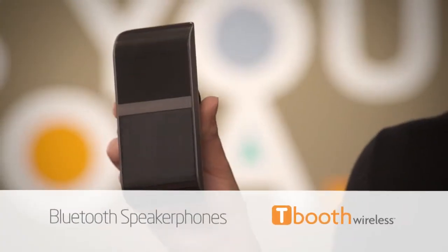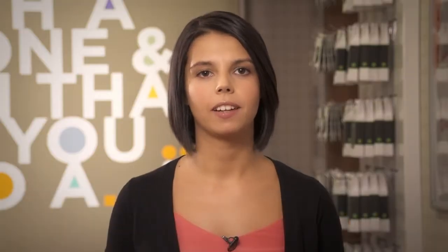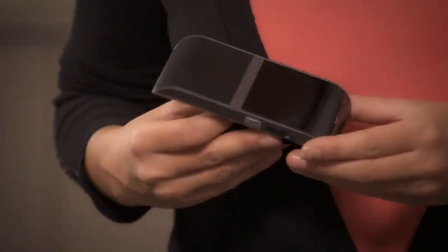First up, Bluetooth speakerphones. These are easy to use — just pair your phone up to get music to play through it. Some Bluetooth speakerphones even have FM transmitters. An FM transmitter will broadcast your music from the speakerphone to your car radio. Just match the frequencies up and you can tune into your phone like it's a radio station.